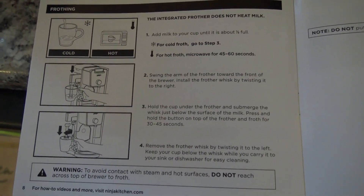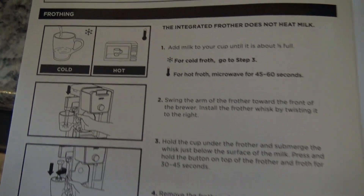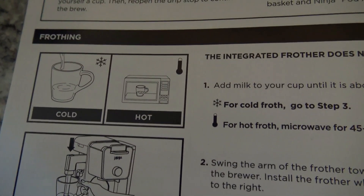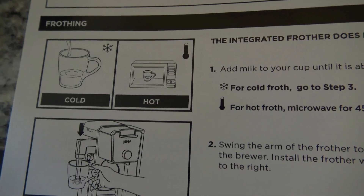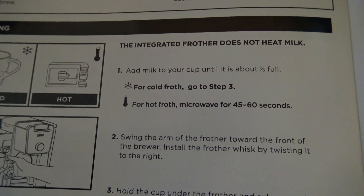I just wanted you guys to see it in the actual quick start guide that you can froth milk. But if you want it cold, that's fine, we can just froth it right away. If you want it hot, you have to microwave it first for a little bit.